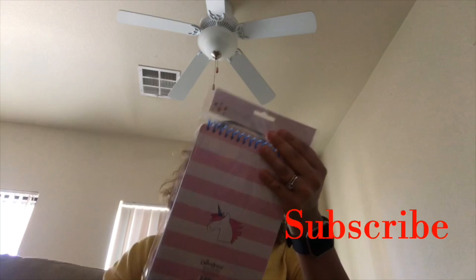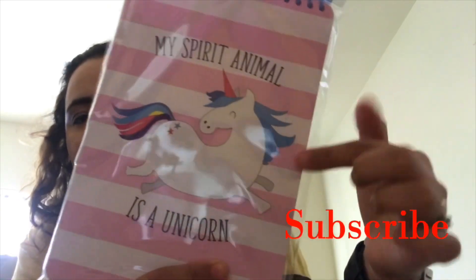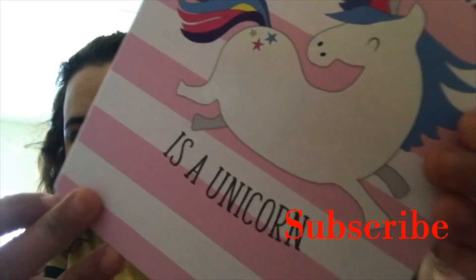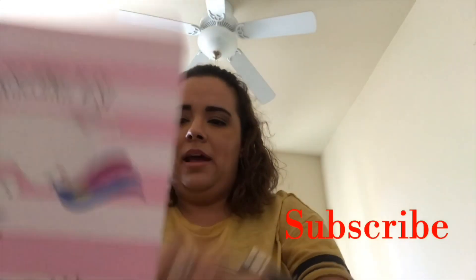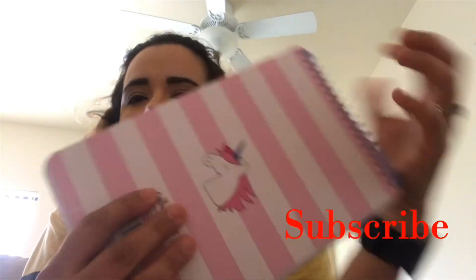Last but not least, I picked up this — I thought it was just a notebook, but it says 'My spirit animal is a unicorn.' I just love the design on it and this little stripe pattern. I think it is glitter on the unicorn — let's open it up and see. It is glitter — it's a little bit glittery. And this is a sketch pad, so it's just blank pages. It's super cute and it is cardboard, so it's not super sturdy, but it's not the worst.